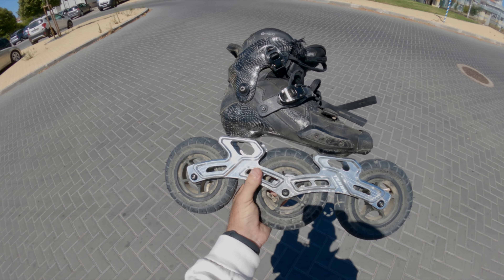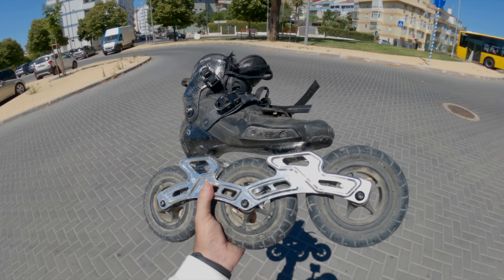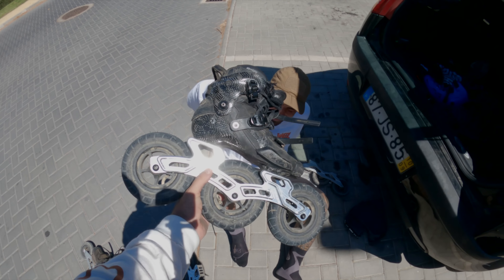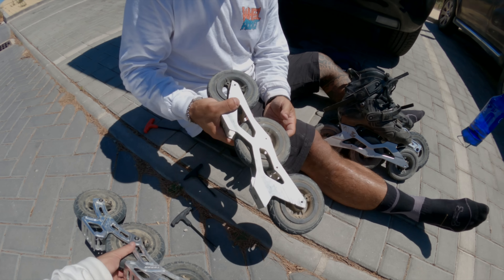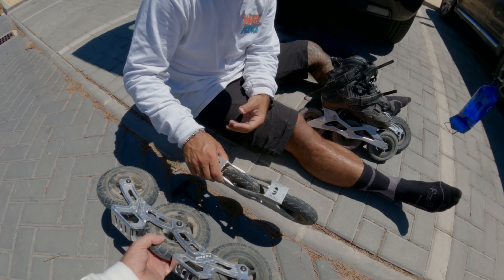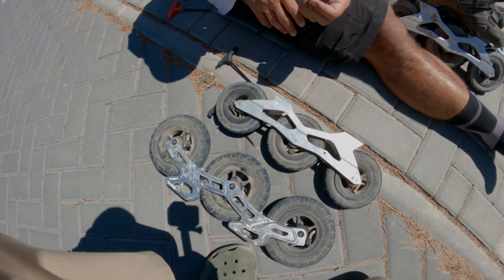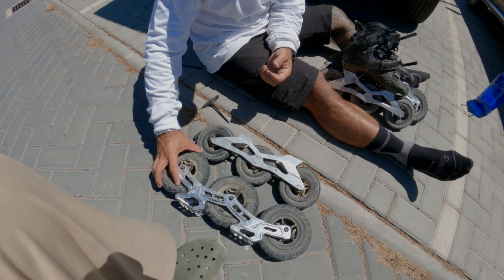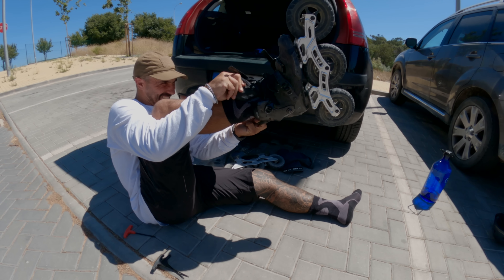It's a bit heavier, yeah — but for this type of skating it really makes a huge difference. You can also see the difference in wheelbase. It's going to be different to turn, but having a bigger wheelbase will also help you a lot when there are little holes or roots, because on the roots the old setup was not that good.